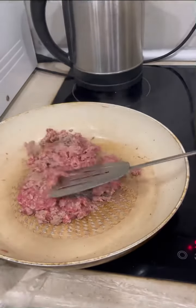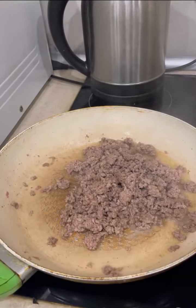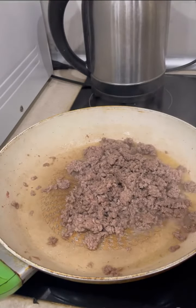Mix, rotate. When it's done, just put down your tomato.